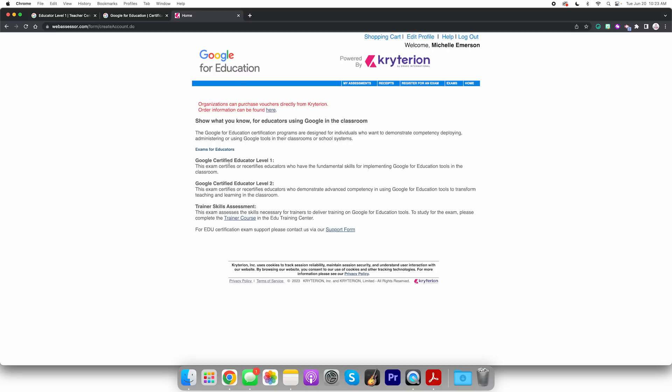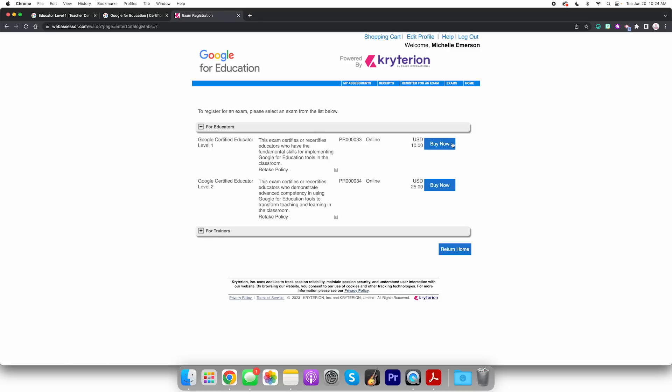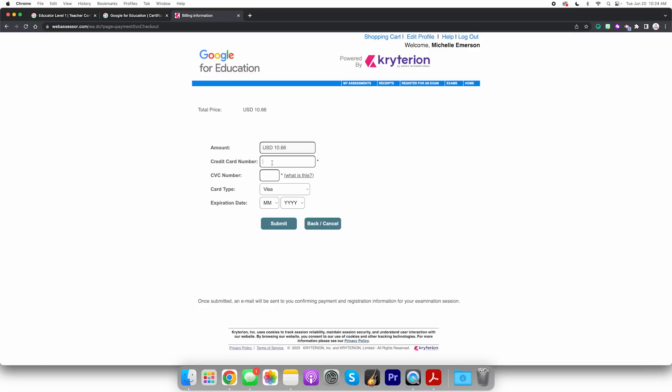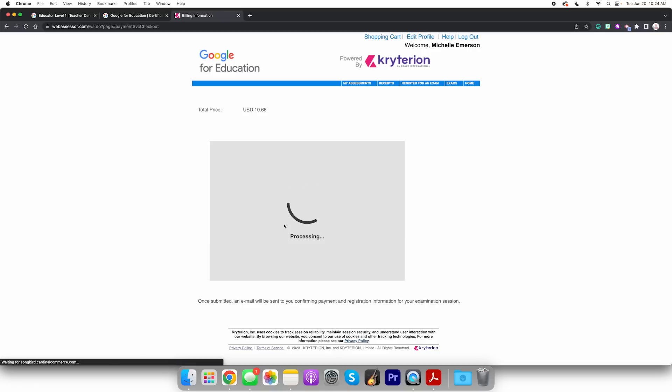Show what you know. Level 1 — yes. Register. Okay, register for an exam for educators, Level 1, ten dollars. Bye now. Okay, check out. Again you're not gonna see my card number. Okay, it is processing.